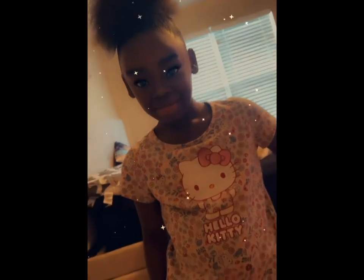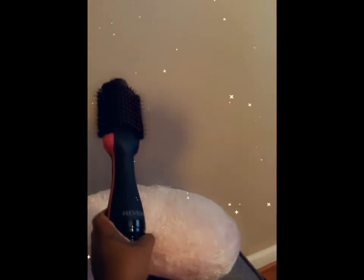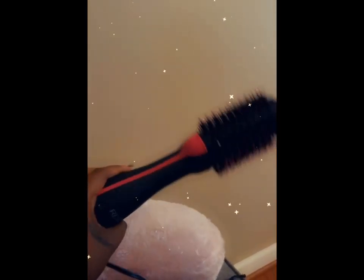Chloe, you look so pretty, girl — thanks to our friend Revlon! Y'all know Chloe loves a snatched ponytail. Once you get her hair washed and conditioned, all you gotta do is throw it in a ponytail. She's rocking the ponytail for the rest of this week because she's got summer camp and she's getting her hair braided for back to school. Y'all make sure you go get one of these — it's the Revlon blow-dry brush. Period.